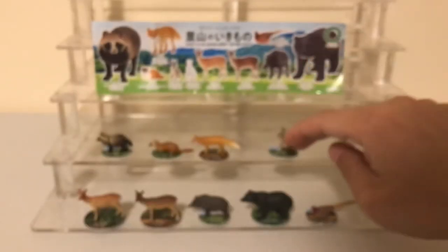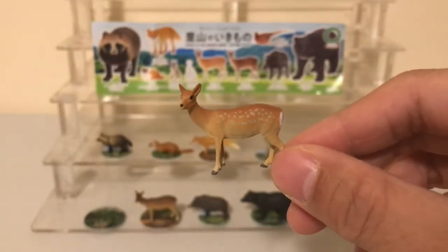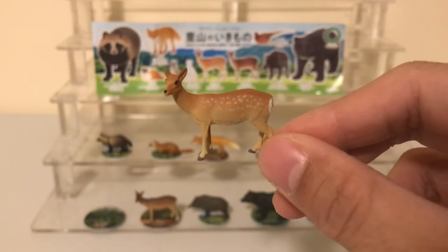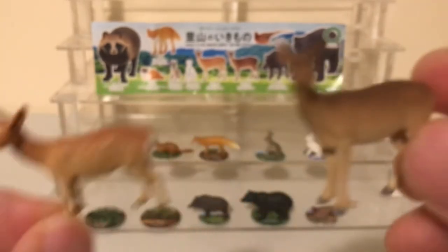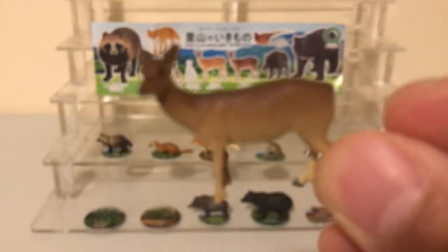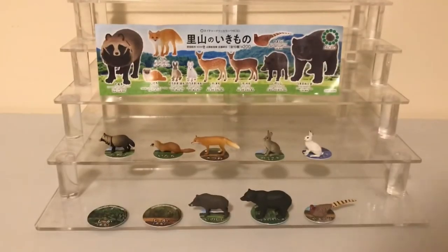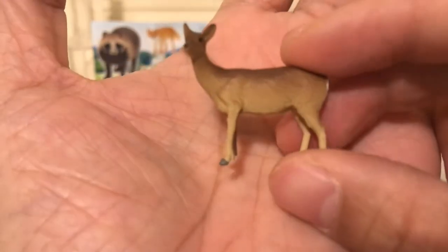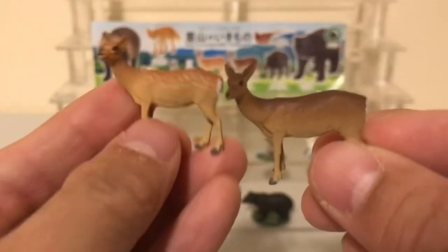Next we have another short-printed figure: the Japanese spotted deer, otherwise known as the Sika deer or Japanese deer. One figure is in its summer coat and the other is in its winter coat. As you can see, the deer is missing its spots in the winter coat — that's what happens in the wintertime, the spots kind of muddle away.